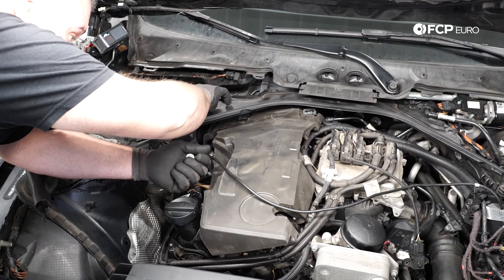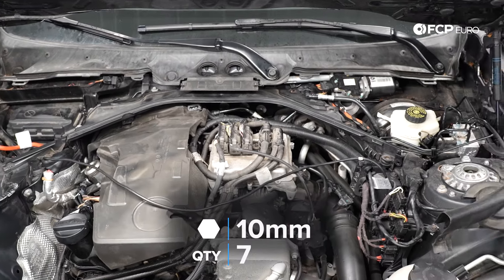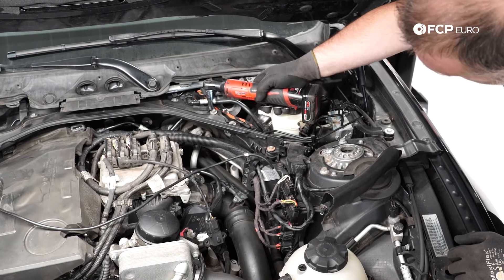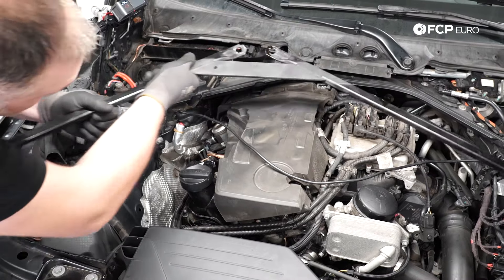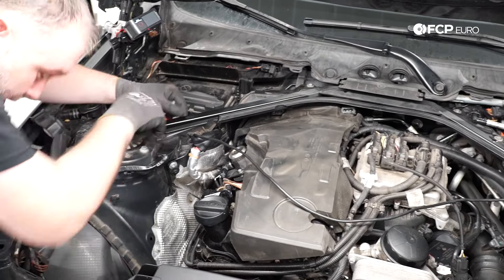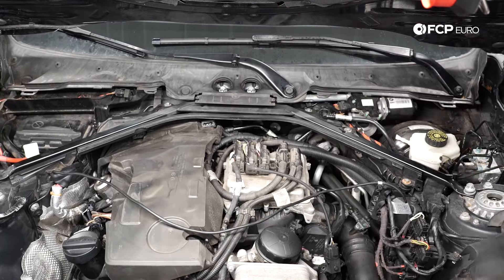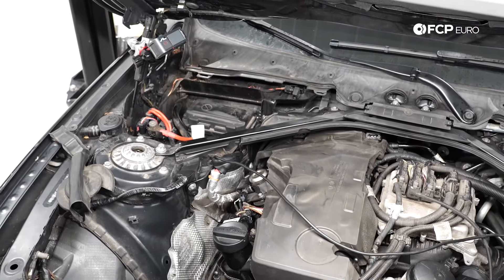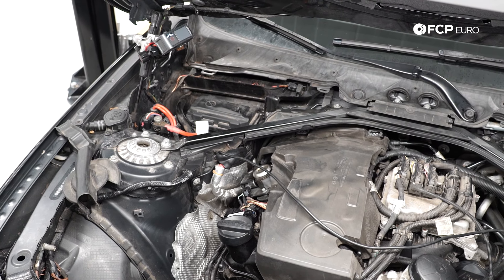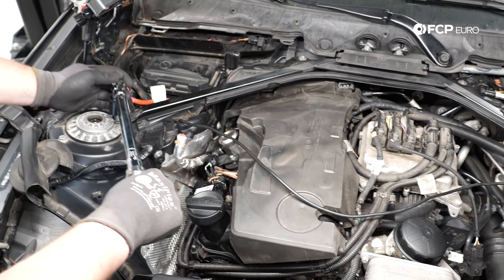Next we have a bunch of 10 millimeter screws that secure this cover in the rear. Then we're going to reinstall the cross brace — start all the bolts by hand, these are E18. I do recommend following the recommended torque spec for those bolts, because if you just run them down by hand you risk them loosening over time and causing a terrible rattle. Torque spec for these is 56 Newton meters plus 90 degrees.